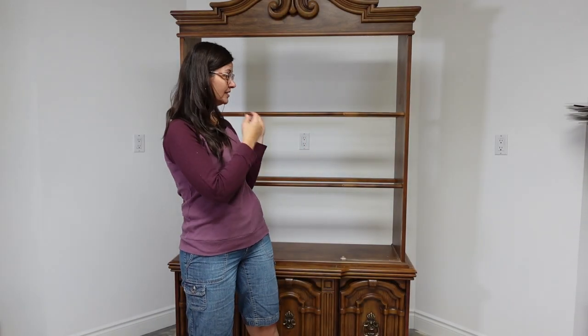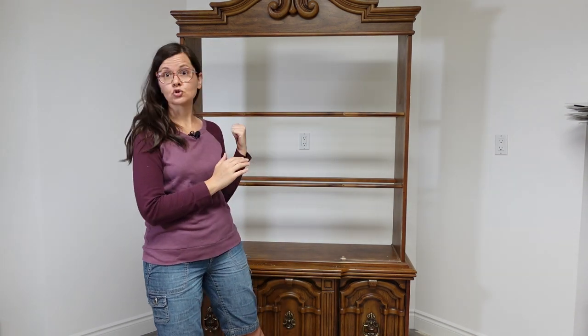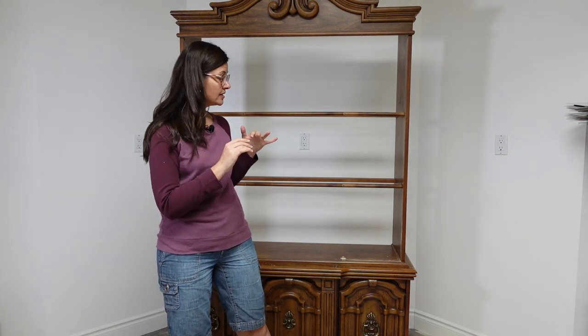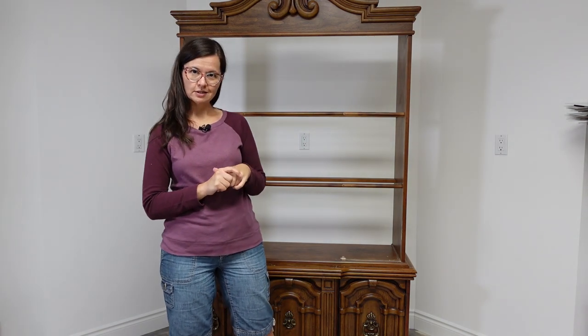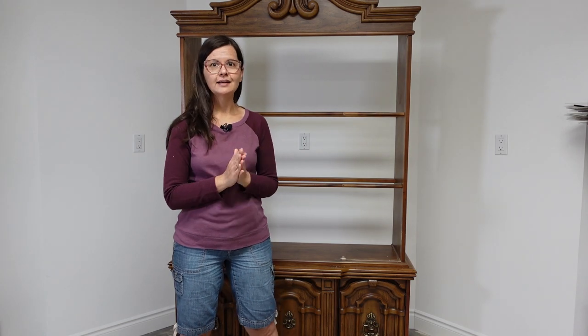Demo's done. Sounds funny saying demo for furniture, but we did do demo. The doors are off and it looks so much better already. Now I just need to give it a really good wash to see what I have to work with, and then I might need to do some filling of some holes and some damage that we did during demo. And then paint.